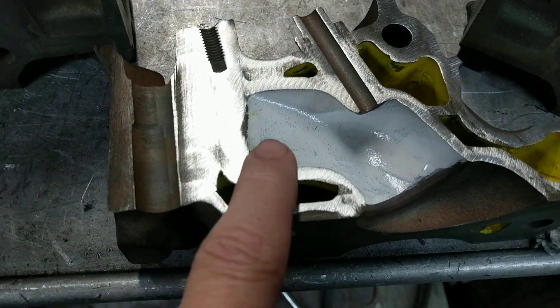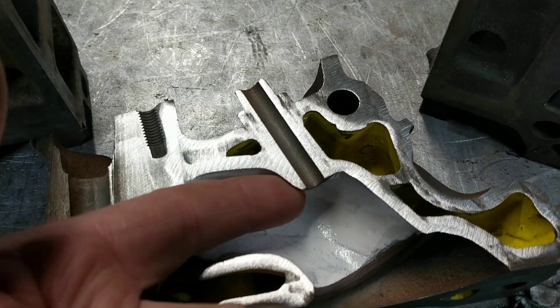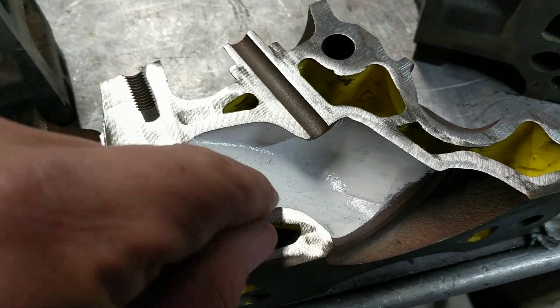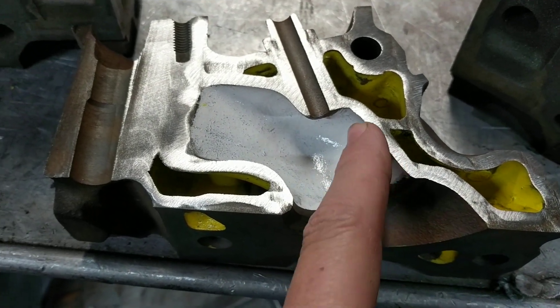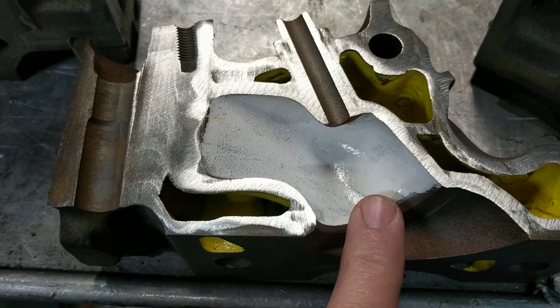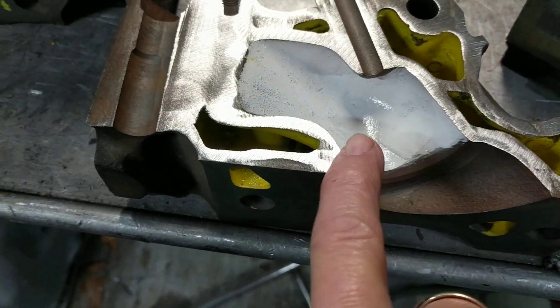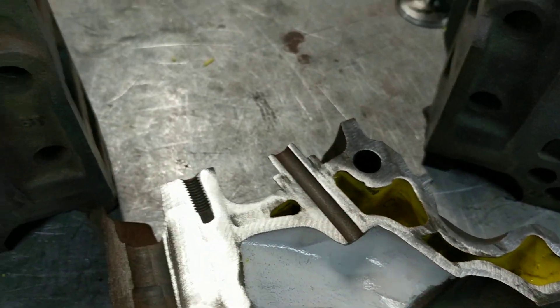That's the exhaust port. This is the intake port. You can narrow the valve guide a little bit and make sure you've got a nice smooth curve through here. You really don't need to mess around with the back wall. Just go 90% of your valve width across, and then try to get up in the upper 80s across here. Just make sure you've got a nice smooth curve.